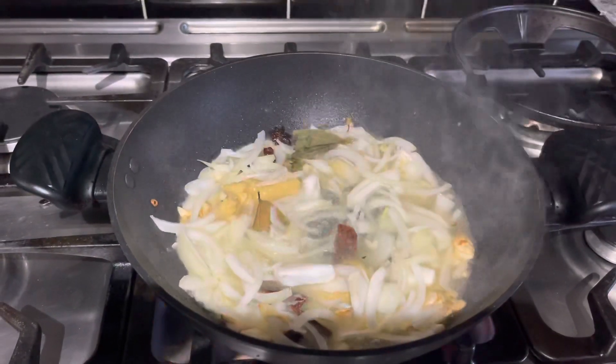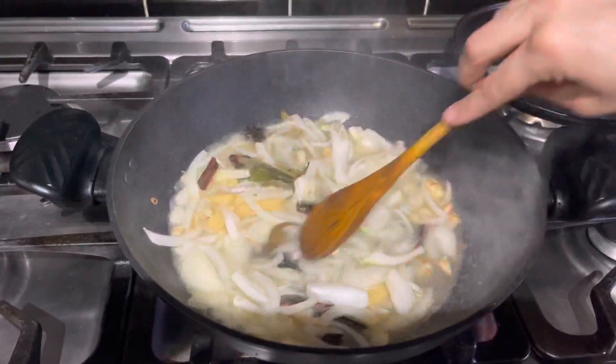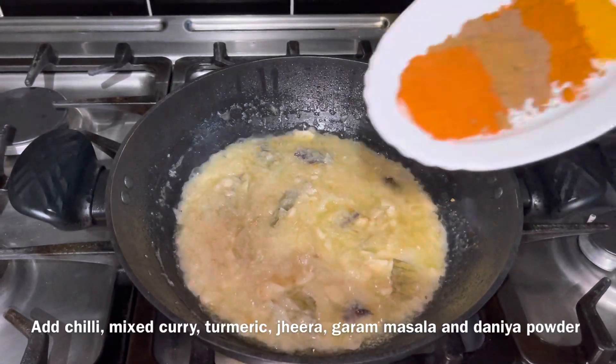This is a lovely vegetable mixture. I'll keep it on the side. I'll throw this soup into my bowl.